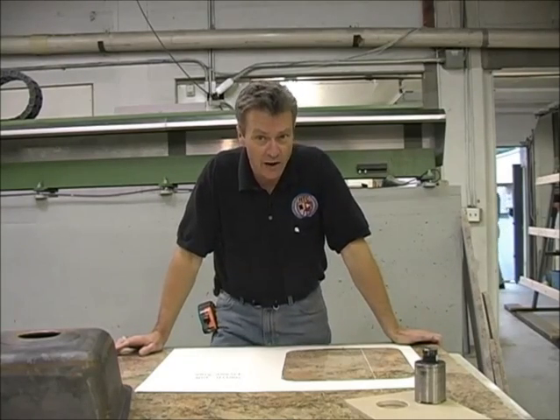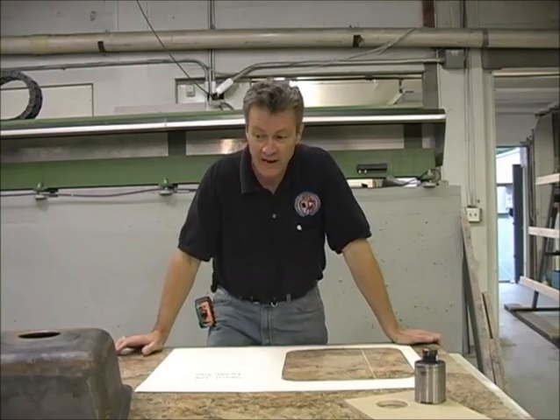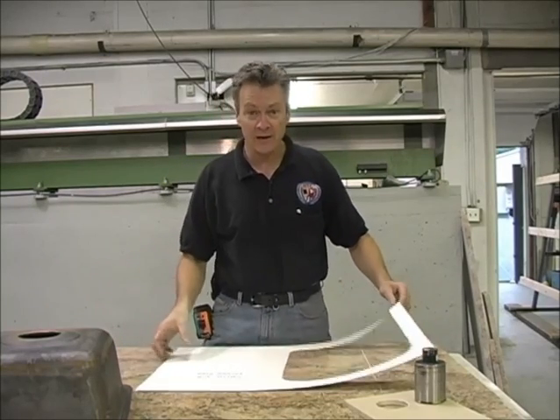This particular job requires a small drop-in sink. The problem we have here is we have a custom-made brass sink that doesn't have a template. So we had to actually make our own template here.